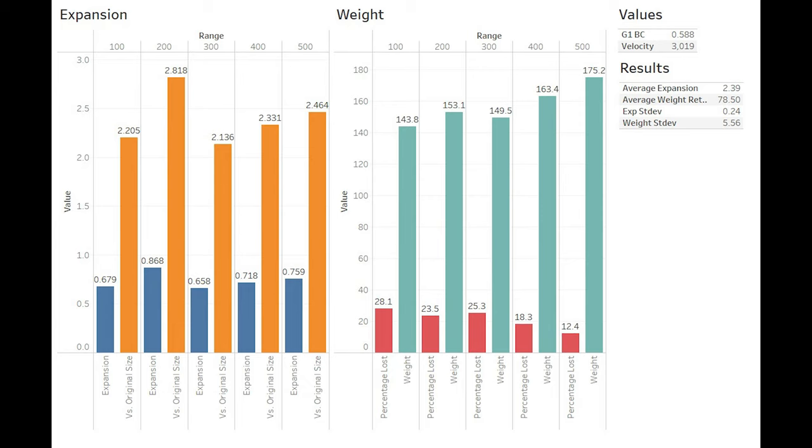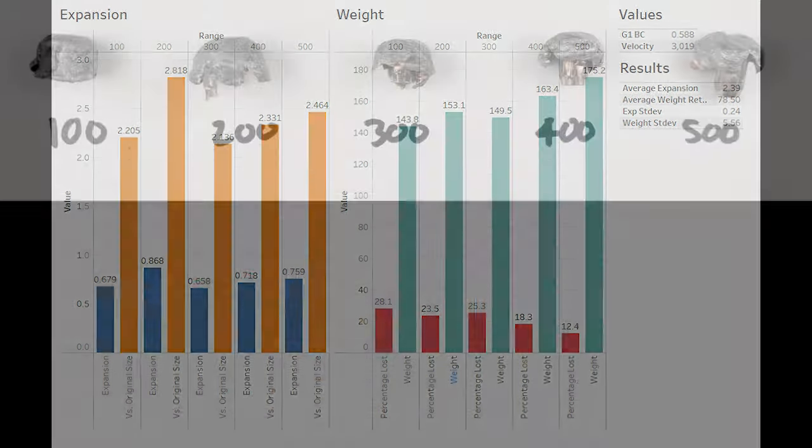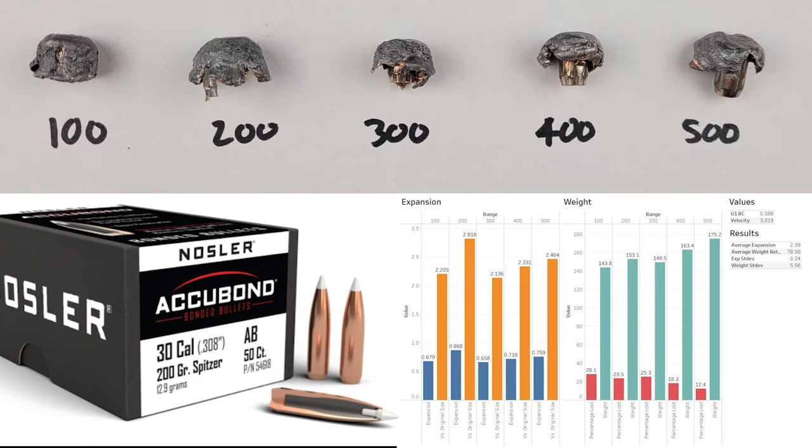This isn't the best expansion we've ever tested — the Norma Oryxes we tested in the 300 Win Mag had expansion damn near three times the original size, but they were 20 grains lighter and going a good 100 FPS faster. The AccuBond was a bit more accurate compared to the Oryx, whose patterning really started to open up past about 300 to 400 yards. So far the AccuBond is one of my favorite bonded core bullets we've tested — it expands reliably and evenly while delivering very good accuracy at every range. It would be a fantastic choice for any medium to large game, certainly anything you'd run into in North America.